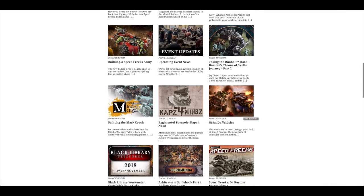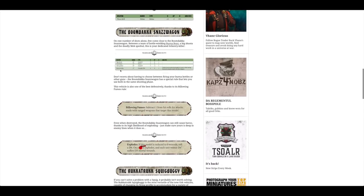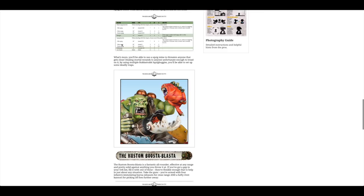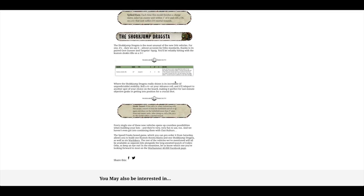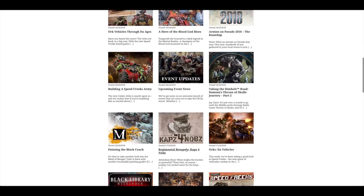There's another article on Ork vehicles looking at their rules — the Megatrak Scrapjet with its rocket cannon, the Boomdakka Snazzwagon, and specifically the Burna Boi bottles where units don't receive the benefit of cover to their saving throws, which could be quite nasty. And the Squig Buggy with lots of weapon profiles for the Squig Launcher and Heavy Squig Launcher. The Custom Boosta Blasta, the Shokkjump Dragsta — which I thought would be an anti-tank two-shot strength-eight weapon — and the bearer suffers one mortal wound after all attacks are resolved. The Regimental Boss Poll this week was kind of hijacked by the Orks in an Ork fashion, which is pretty fun to read.